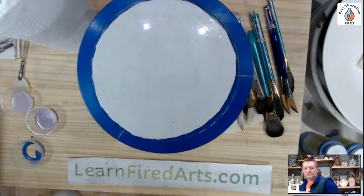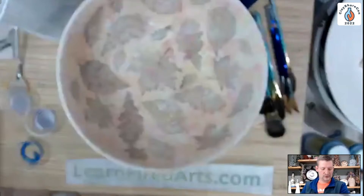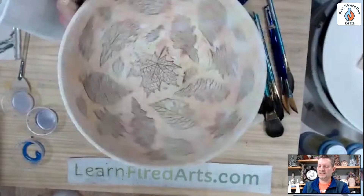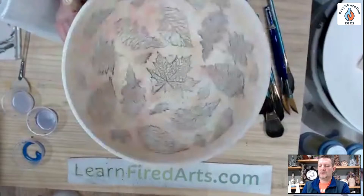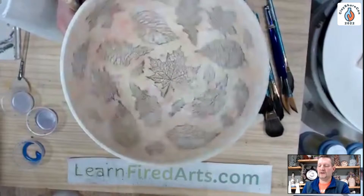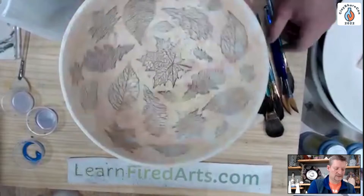I'm going to grab this bowl we did yesterday in the stamping workshop. If you didn't watch that, the recording is out there. I want to show you on a bowl where we'll be banding on the inside. I think I got that centered pretty well — I'm going to band this one with the black as well.